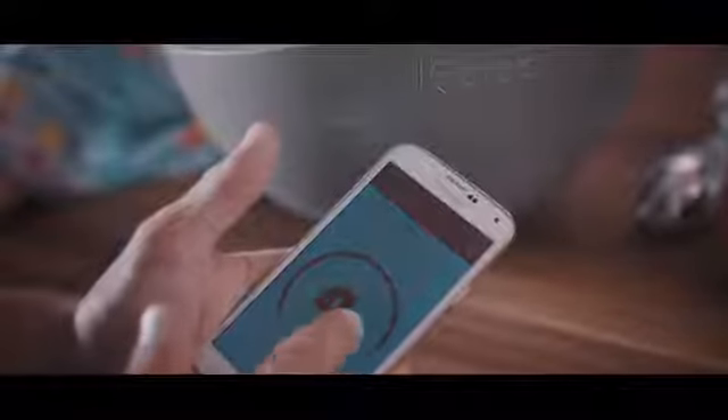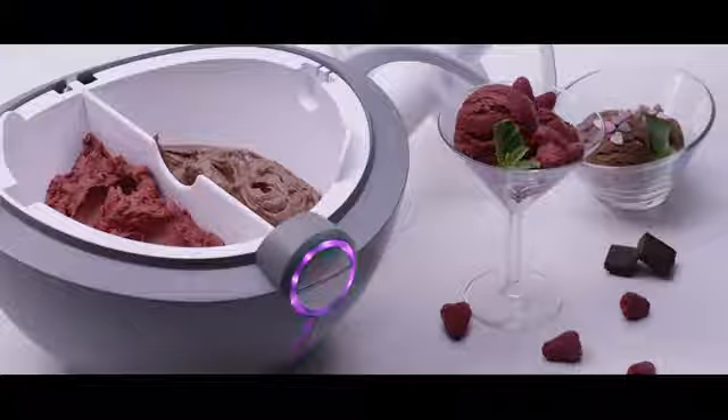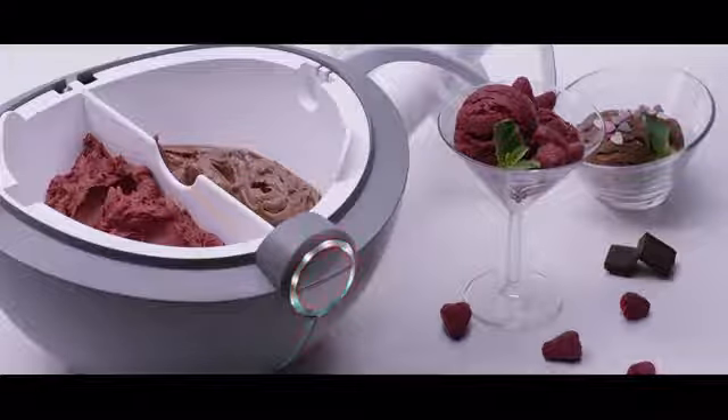Adjust the speed, change the color, and browse delicious recipes. The removable separator enables you to make one or two flavors in one bowl. More taste, less cleaning. Did we mention all parts are dishwasher safe?